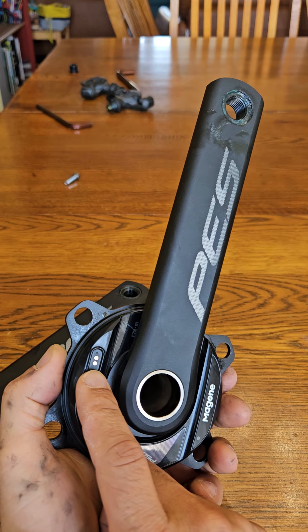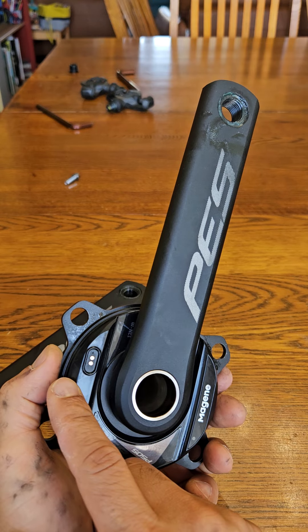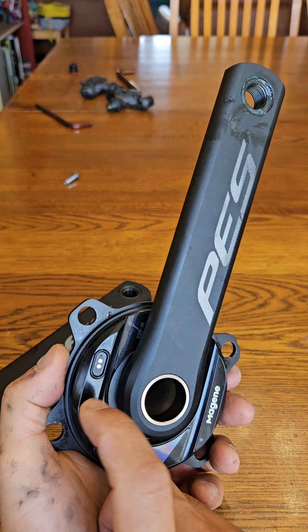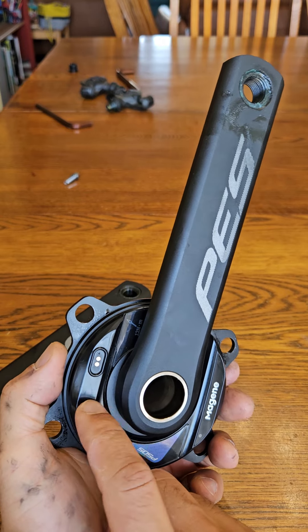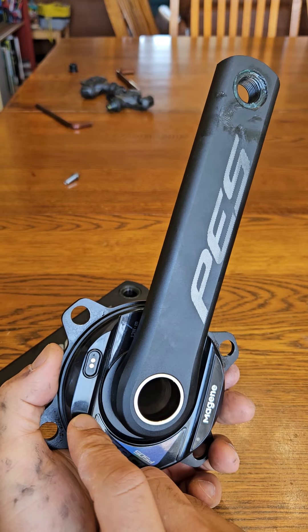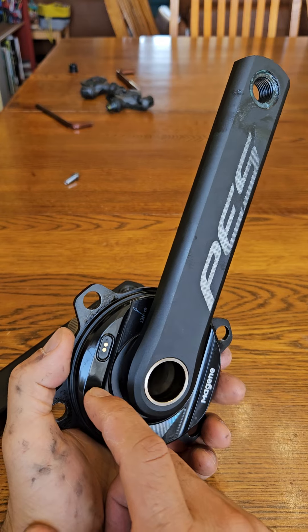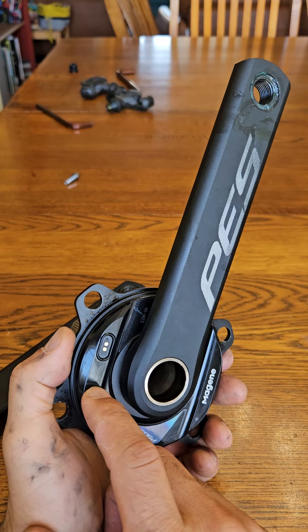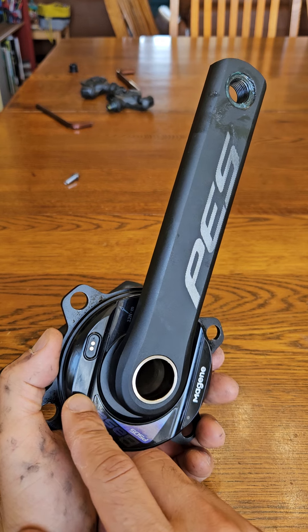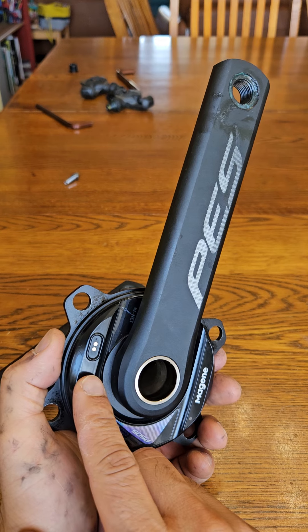The BCD is 110 millimeters. They're saying the power range is 0 to 2500 watts — if you can do 2500 watts you're not human, you're a god, and I'd like to shake your hand. The cadence range is 20 to 200 RPM, which is also pretty high.